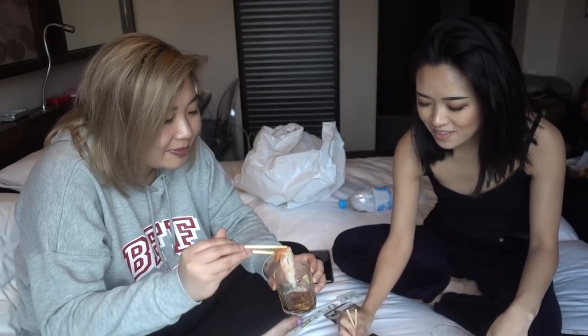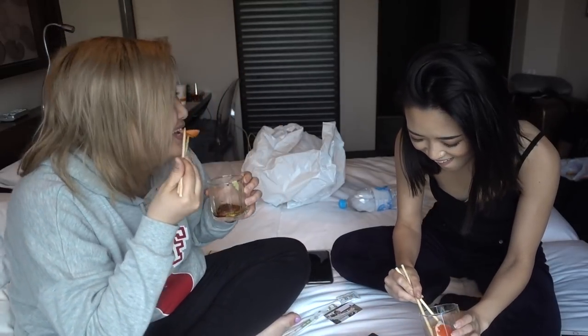So we went to this place today called Australian Dairy Company — it was really good. It's like a Hong Kong cafe, super good, really famous. This one is so overwhelming, I don't know if I can put it in my mouth. You don't know until you try.